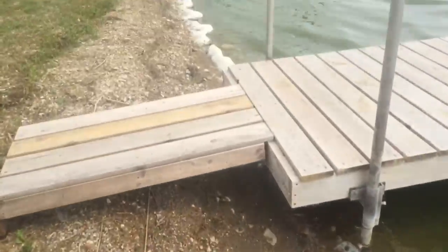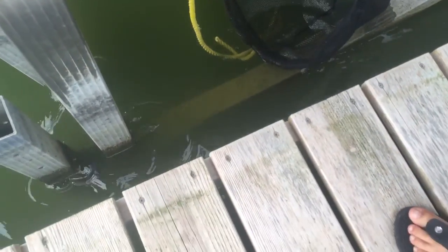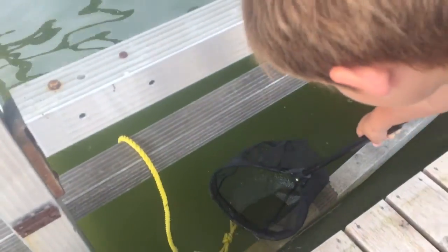Right there on that rock there's a leech — you can see it. There's probably crayfish and other leeches on all these rocks around here. I was walking around and found a leech, so that's kind of funny. There's something down there — you can't see it through the camera though. It's like a tiny little baby leech.